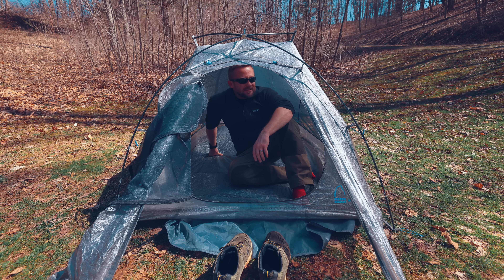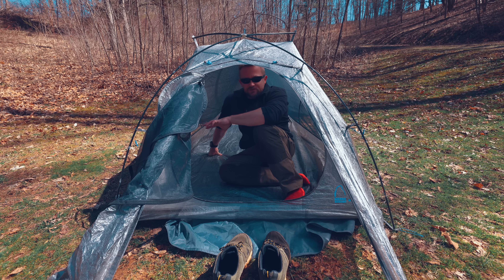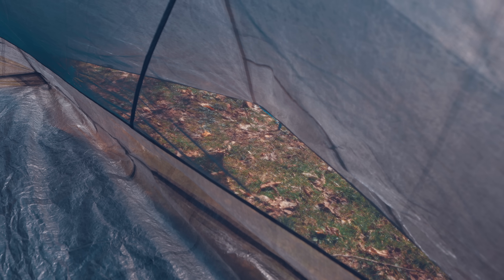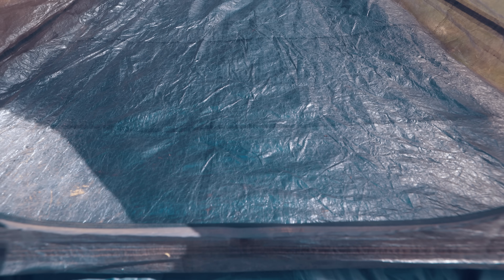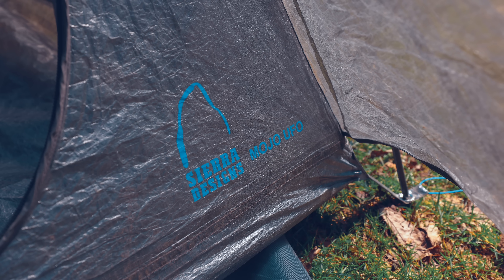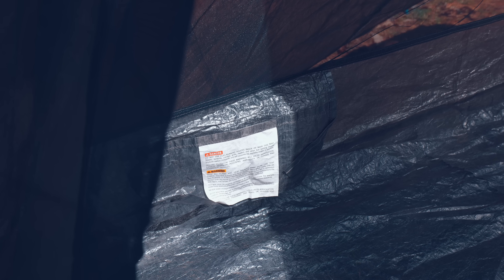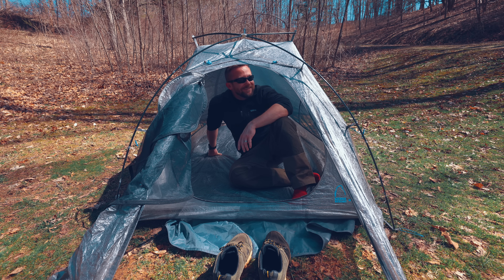Inside this tent, there's plenty of space for two people — you can have two sleeping pads side by side, and each person has enough room to change clothes. The airflow is really good, which makes sense because the materials are somewhat translucent. With the sun out, heat just comes right through; there's basically nothing to block it. We do have two pockets, one on each side, and that's pretty much it for features. In a nutshell, this is the Mojo UFO tent — I've always called it the Mofo, not the Mojo.